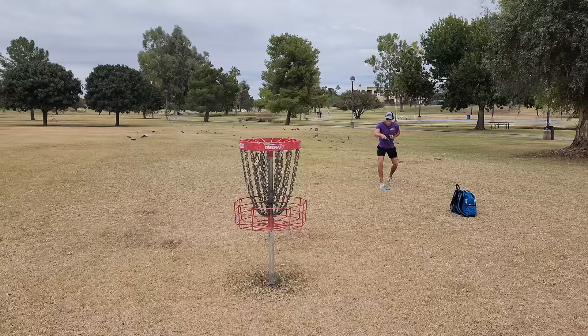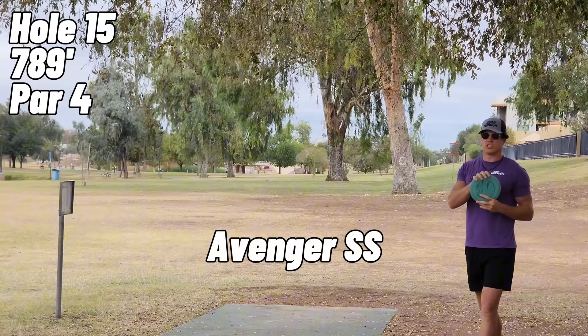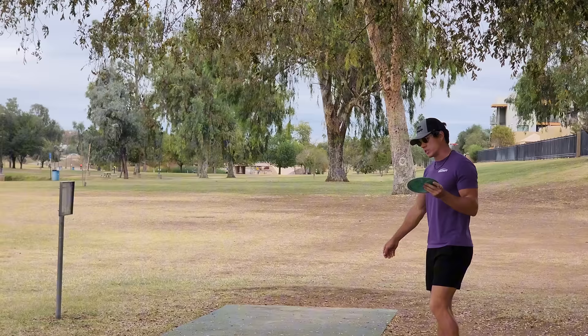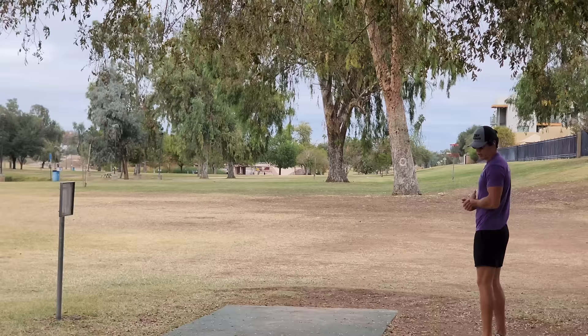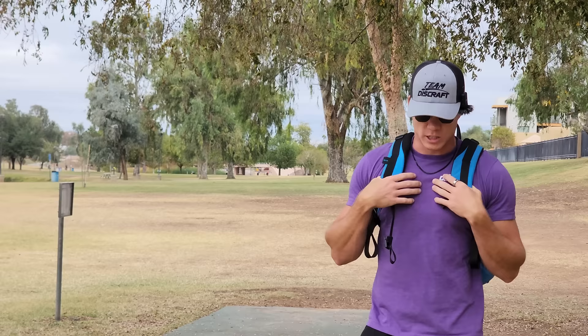For a second I thought that side-throw putt thing messed up my whole putting stroke, but I think we're going to be just fine. This is a fun shot — I've got an Avenger SS in Swirly Z plastic, going roller off the left side. In my tour bag I also carry a Scorch, which is just a little bit longer and more stable as a roller disc, but today I've got the Avenger SS. That's great — I don't think we incorporate roller holes enough. It's such a fun shot to watch, and I think that's part of what makes the Pull & Open such an interesting tournament because it's roller-heavy.